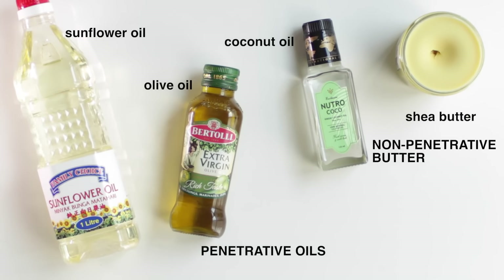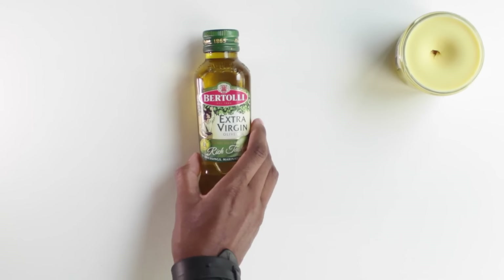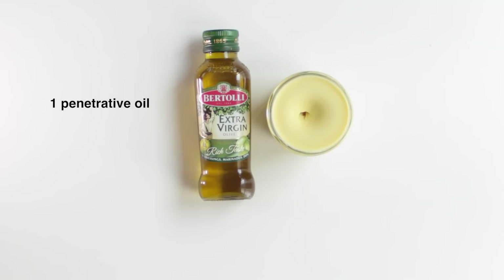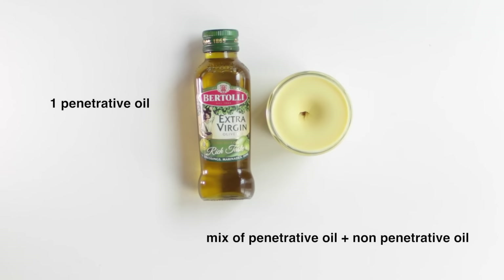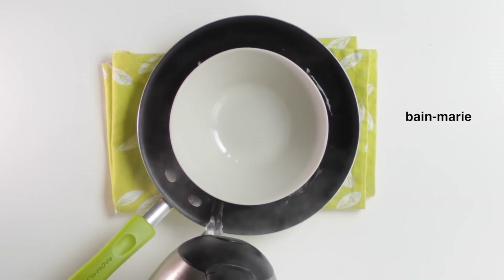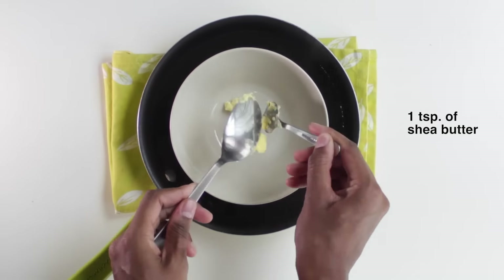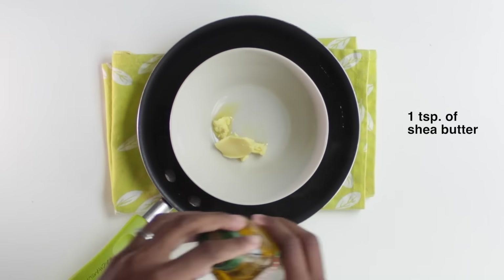Today I'll be using only olive oil and a little bit of shea butter, but you can decide to only use one oil or a mix of penetrative and non-penetrative oil — it won't make a huge difference on your hair. So I will prepare my bain-marie; I will add a teaspoon of shea butter and then I'm going to add my olive oil.